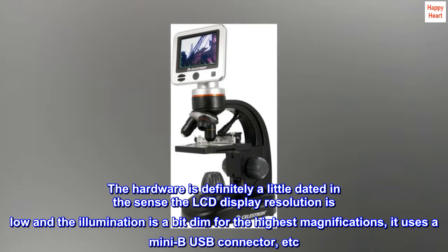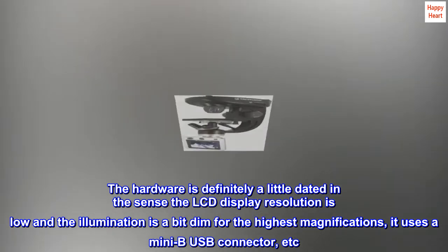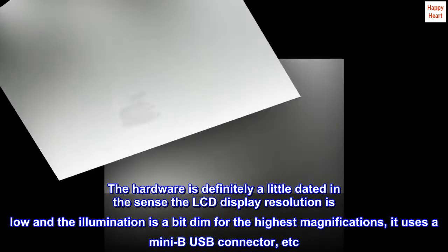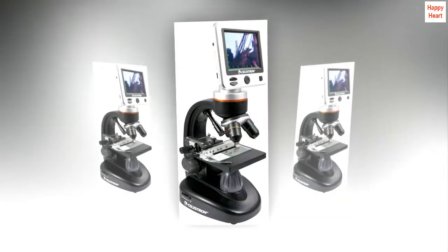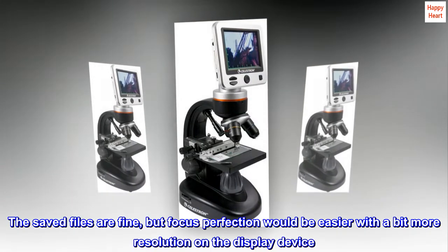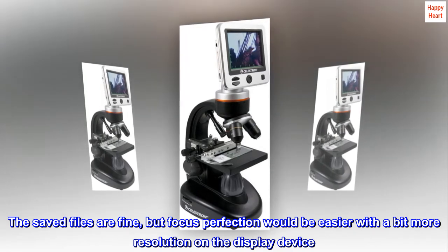The hardware is definitely a little dated — the LCD display resolution is low and the illumination is a bit dim for the highest magnifications. It uses a Mini-B USB connector. The saved files are fine, but focus perfection would be easier with a bit more resolution on the display device.